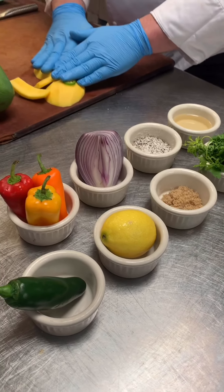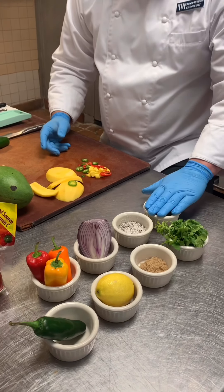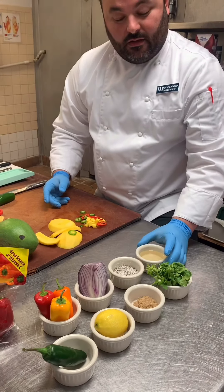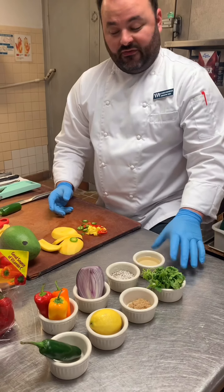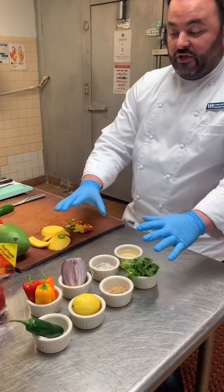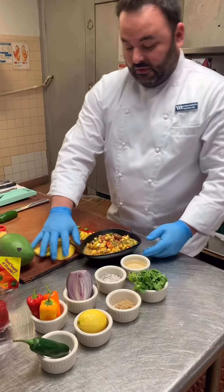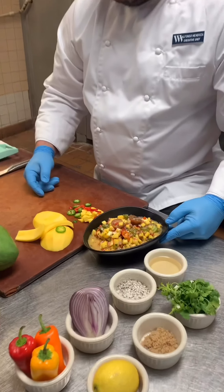A little bit of brown sugar — not too much, as the mangoes are already sweet — and rice wine vinegar, which is the sweetest vinegar of all the vinegars, so it'll contrast well. All you've got to do is mix all these ingredients together to get a final product: a finished salsa.